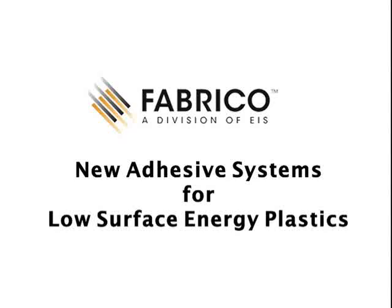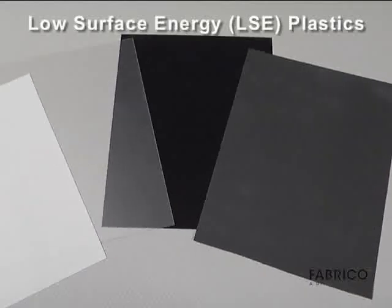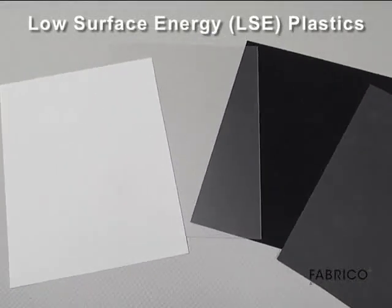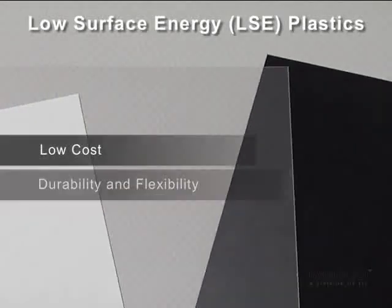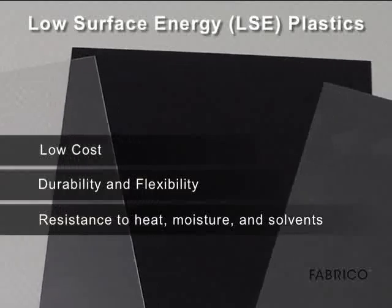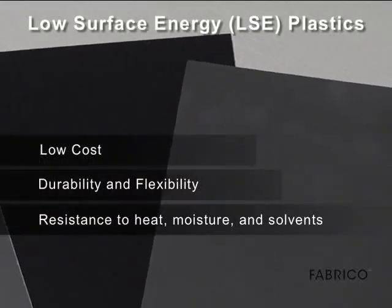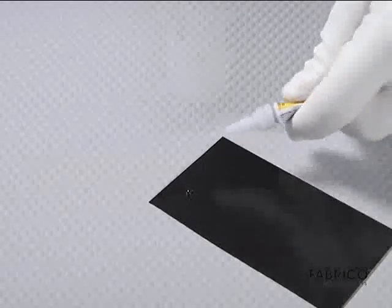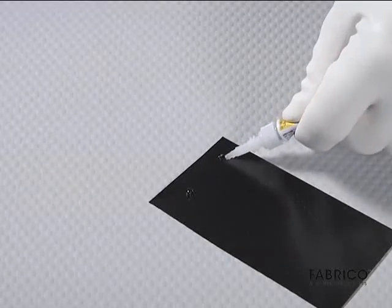In this video we'll explore how new adhesives can be used with low surface energy LSE plastics. Low surface energy plastics like polypropylene PP and polyethylene PE are popular with design engineers for their low cost, durability, flexibility, and resistance to heat, moisture, and solvents. Unfortunately, their low surface energy makes it difficult to bond to them using adhesives.